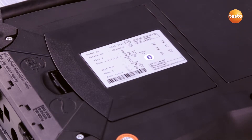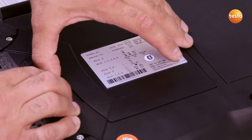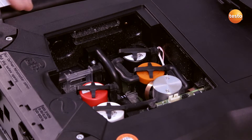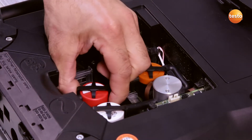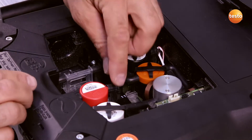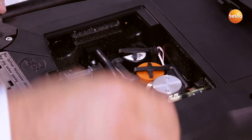I open the sensor compartment cover on the rear of the instrument. In order to remove the sensor, I have to release the clip over the sensor and remove it from its fittings. I disconnect both hoses on the left and right of the sensor and remove the sensor.